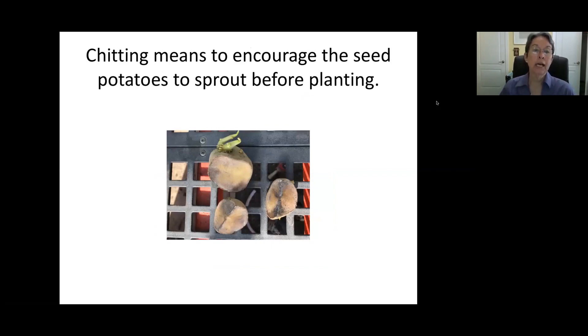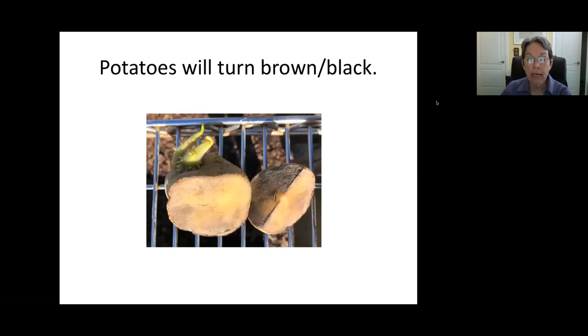Chitting — C-H-I-T — means to encourage the seed potato to sprout before it's planted. You'll see that top one there has one sprout that's really going. You can sometimes find this with potatoes from the store too, and those would probably be okay to sprout — obviously they haven't been sprayed. A lot of your potatoes will not sprout if they've been sprayed. Where they turn a little dark and brown, that's fine — that's just the potato starch, and those are fine to plant as long as they're not soft and mushy. They're good to go, and once they reach this stage, they can sit there a good week or so.